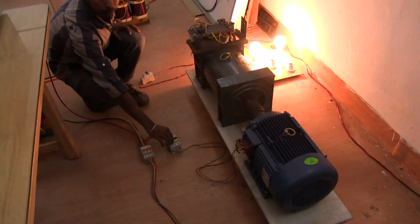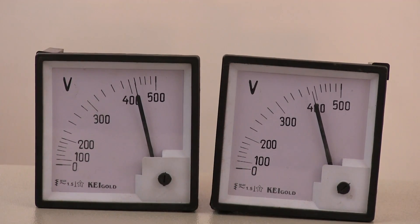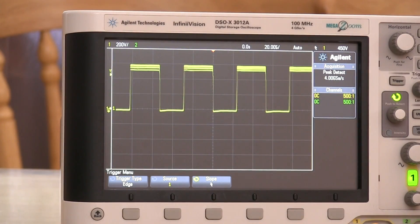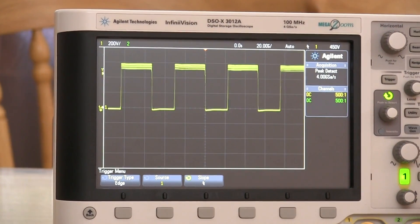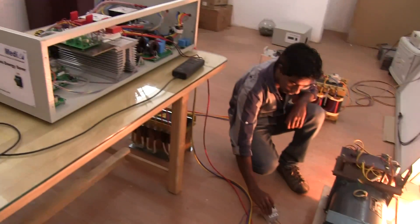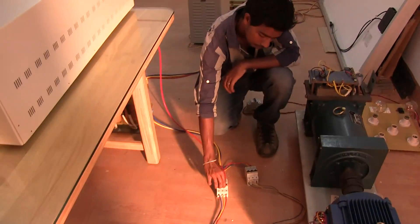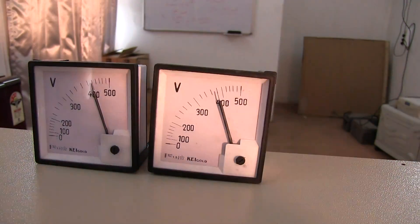A 3-phase motor load is switched on and off. You can see the dip in the input while the output is correcting to the set voltage. You can see the correction in the PWM for output regulation. A 24 kVA halogen lamps load is switched on and off — you can see the dip in the input voltage and correction in the output voltage.